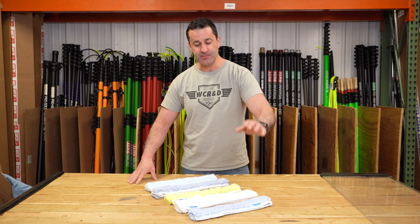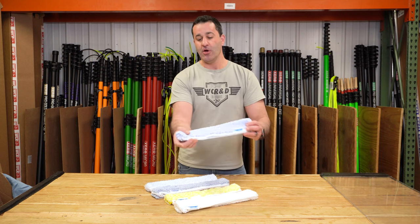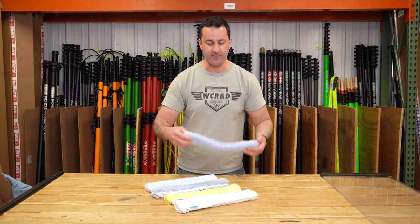Starting off on the bottom, you have the Edore Mighty sleeve. This is a very good, run-of-the-mill sleeve. It is super high quality — it's going to hold a decent amount of water, and it's got good scrubbing power.